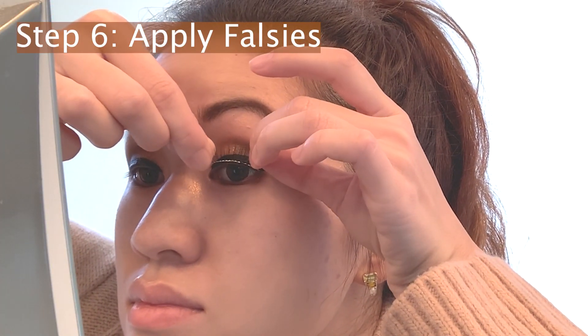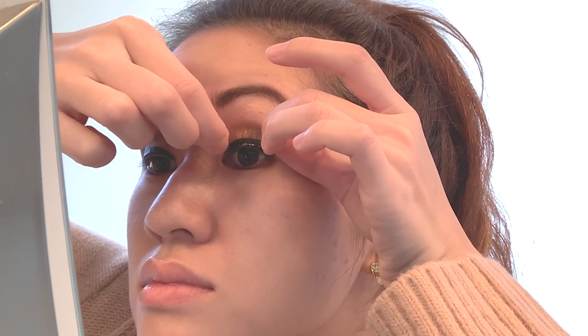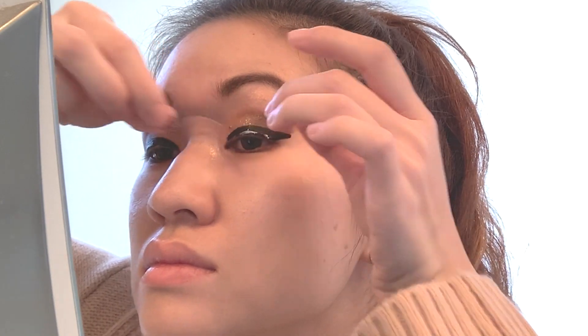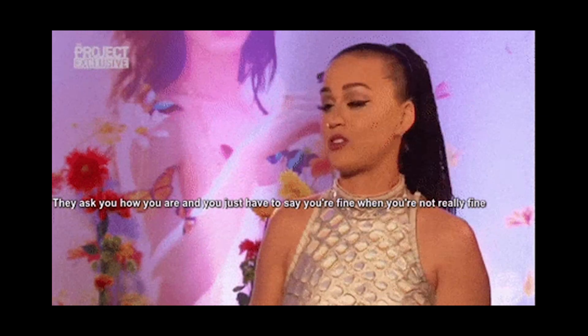I'm going to go ahead and pop on some falsies. I'm using my Ardell natural lashes — I feel like they just suit my eye shape the best. One eternity later... okay, falsies are on. I don't know about you guys, but there are days where it's just such a challenge to apply your falsies. Today was one of them.